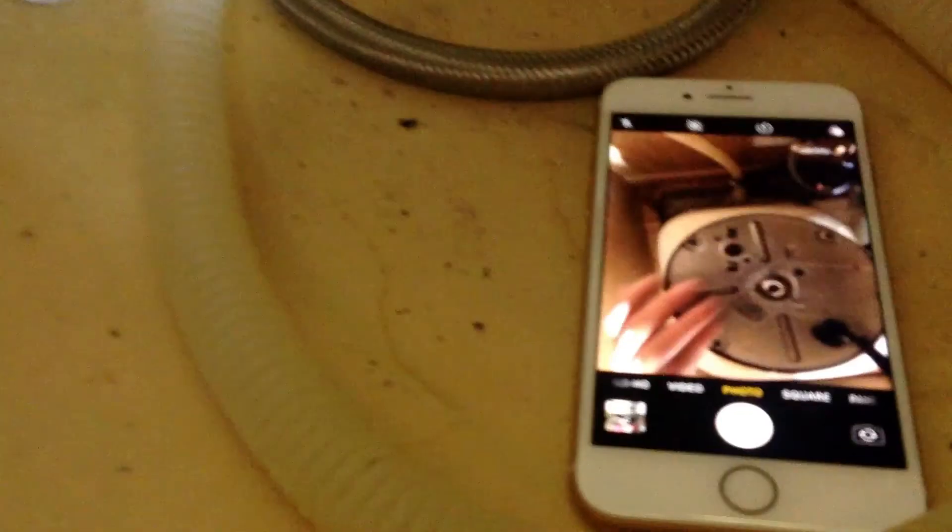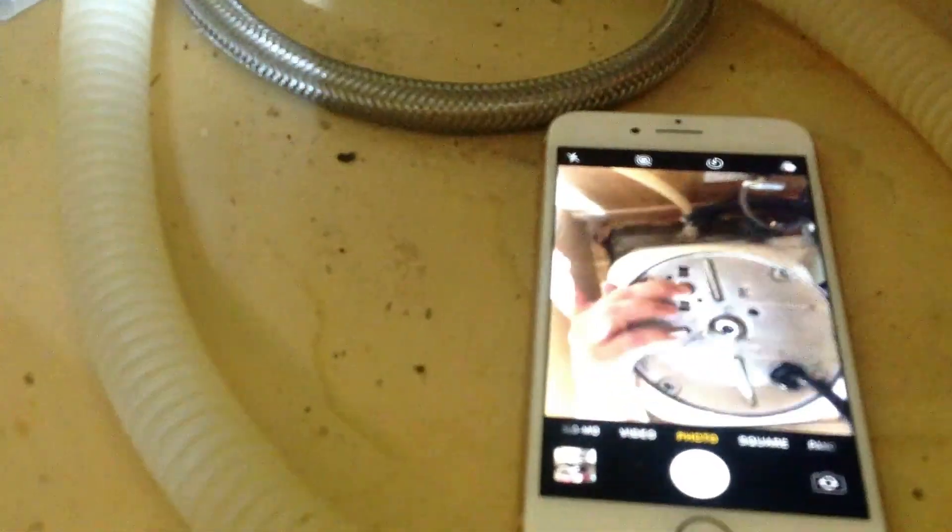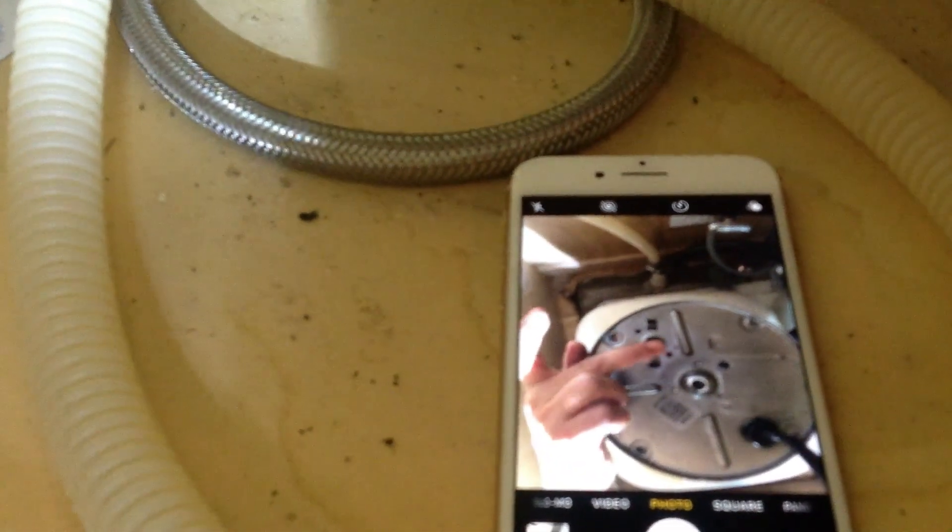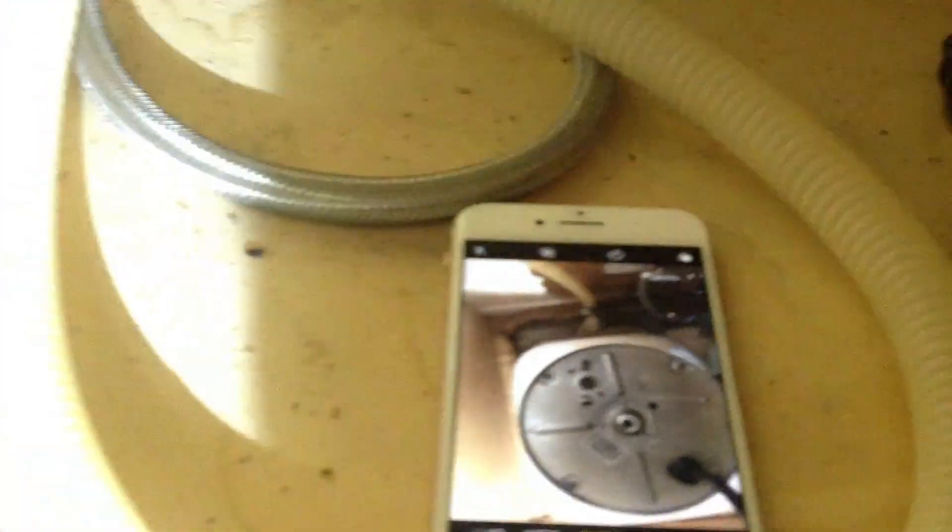What I've learned is that there's a reset button right here. That little reset button — if it hangs down low, you just press it back in. I kept doing that and still my disposal wasn't working.